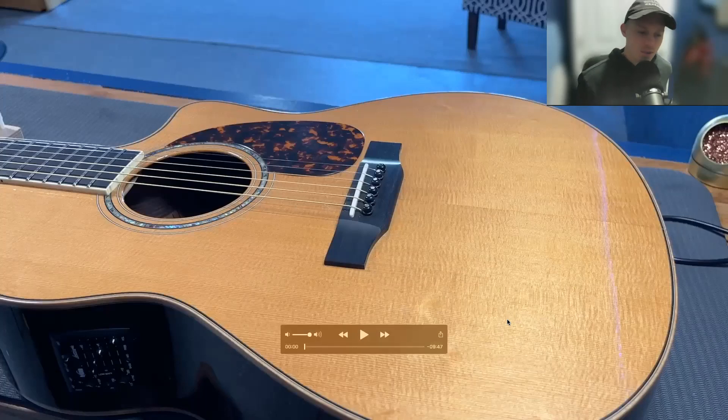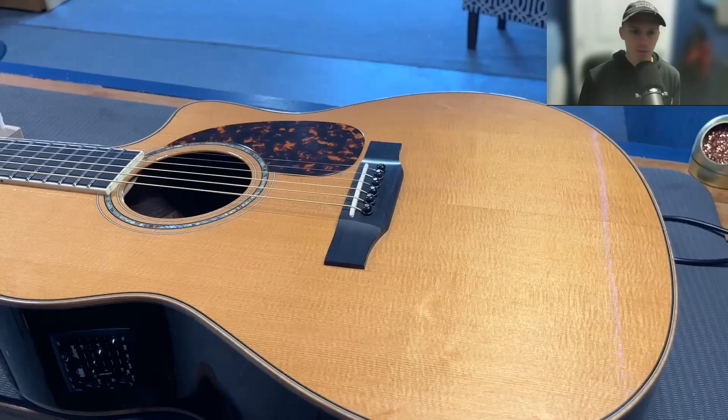Hey, this is Eric with Sondheim Guitars. Just wanted to do this video on how to install an LR Baggs Anthem pickup system. It's super simple for this one, so I don't think there will be a whole lot of troubleshooting or issues involved other than maybe with the saddle, but let's get into it and see what happens.